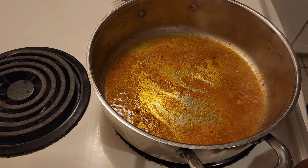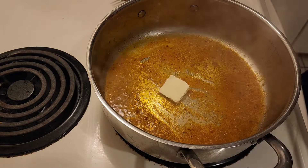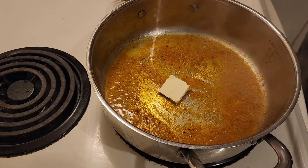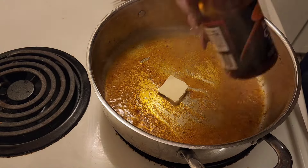So I'm going to make my sauce. I'm adding a little bit more butter, and a little bit more heat — so I'm adding some hot chili flakes.